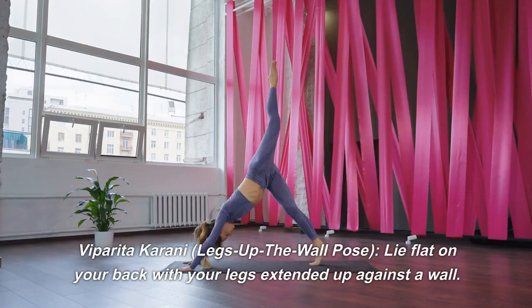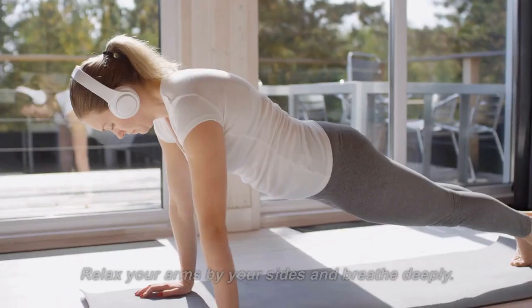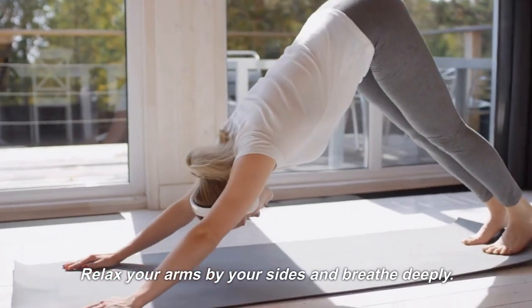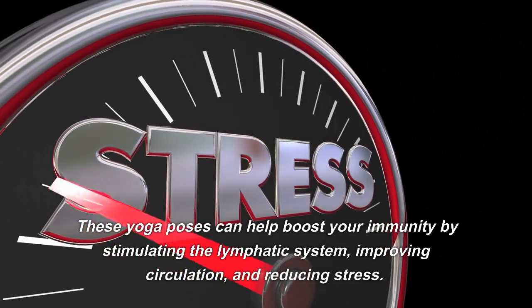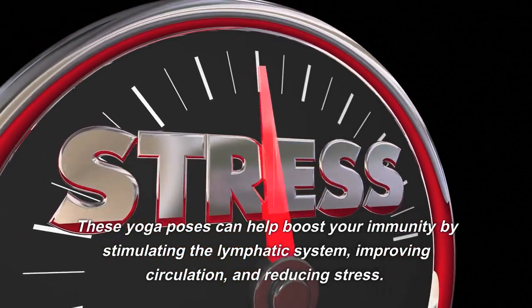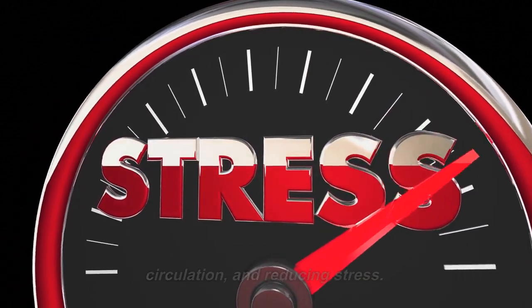Parita Karani, Legs Up the Wall Pose: lie flat on your back with your legs extended up against a wall. Relax your arms by your sides and breathe deeply. Hold the pose for a few minutes. These yoga poses can help boost your immunity by stimulating the lymphatic system, improving circulation, and reducing stress.